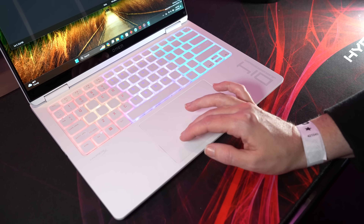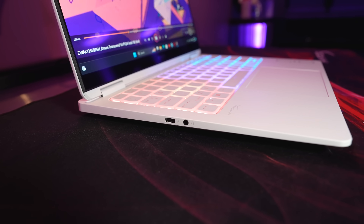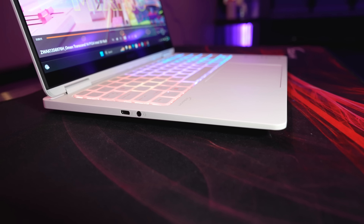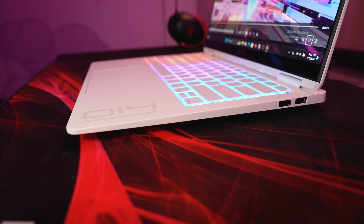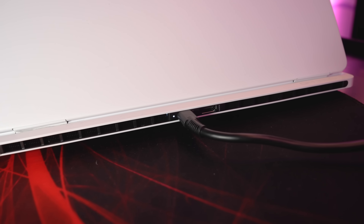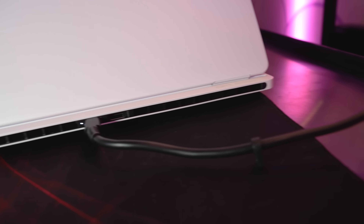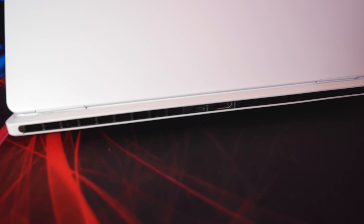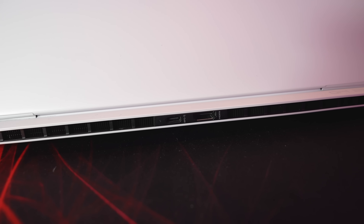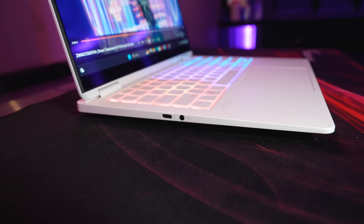The touchpad felt smooth and worked well too. As for ports, the left has a Thunderbolt 4 Type-C port and 3.5mm audio combo jack, while the right has two USB 3.2 Gen2 Type-A ports. The back has a USB 3.2 Gen2 Type-C port and an HDMI 2.1 output. Both Type-C ports can be used to charge the laptop and they both also have DisplayPort 1.4 support for connecting a monitor.